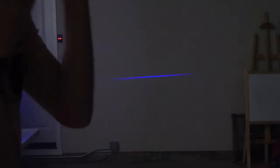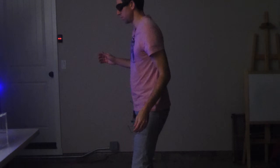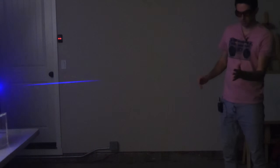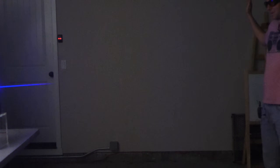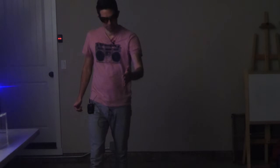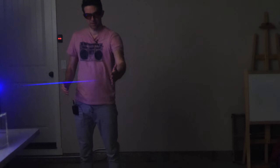Now what you're seeing seems impossible. How could you actually see a laser beam moving through the air? You can see this isn't some special effect that I've added in with computers afterwards — it's actually happening right in front of your eyes. You can see a laser beam moving through the air.